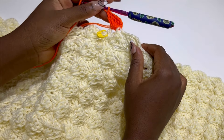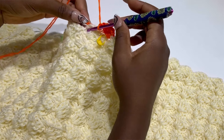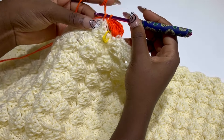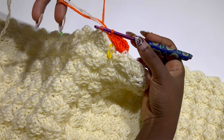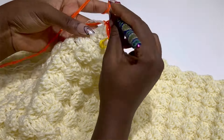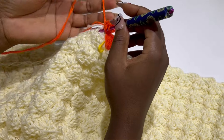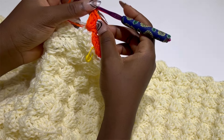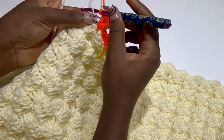We are going to cross over to the chain two space just after the stitch marker. Our stitch marker in the middle will be at the center — one from the right side and one from the left side. You are going to make your single crochet, chain two, and four double crochets all in the same stitch. This is row one of the orange row. Now we are going to switch back to our original cream color.